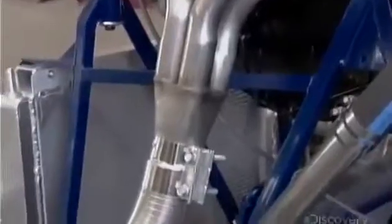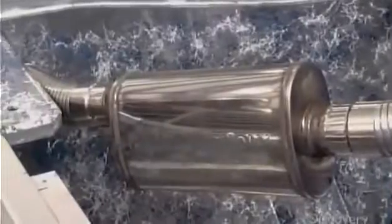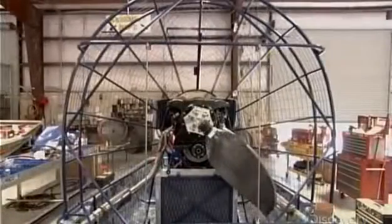The other end leads to a stainless steel muffler, and from that, an exhaust pipe runs out the rear of the boat. Next, they mount the propeller guard, a stainless steel safety cage that surrounds the engine and propeller.